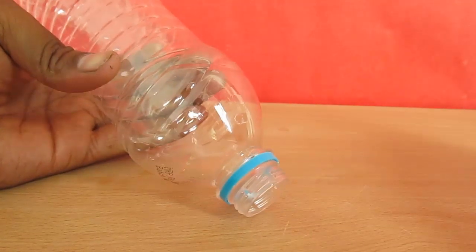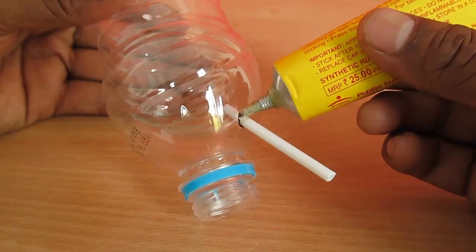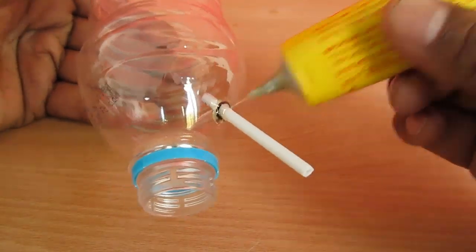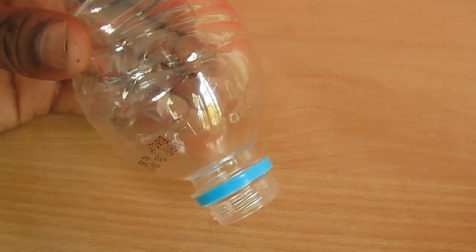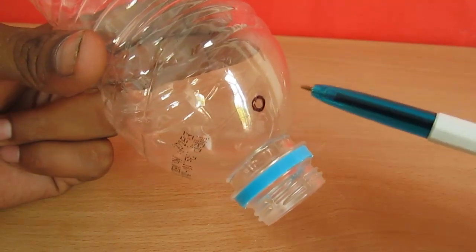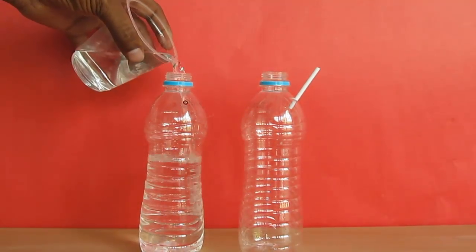On one side the straw should be a little shorter than the height of the bottle, and on the other side about half the height of the bottle. Now puncture a small hole near the neck of both bottles and insert a stiff straw and glue it. Leave the hole on the other bottle as it is — this is the lower bottle.